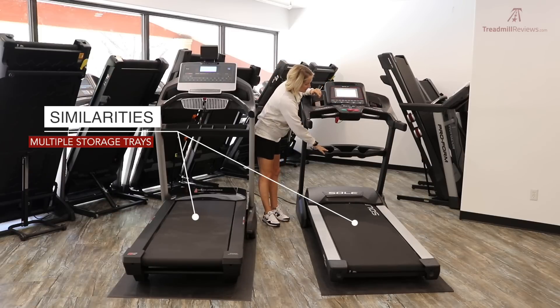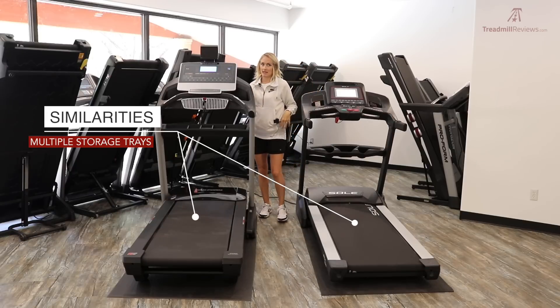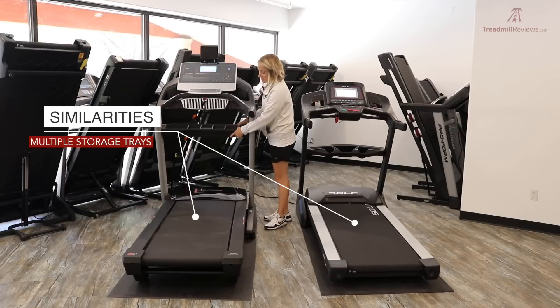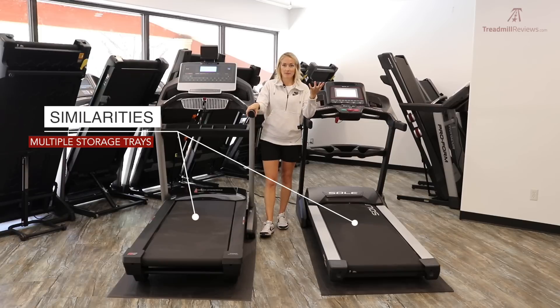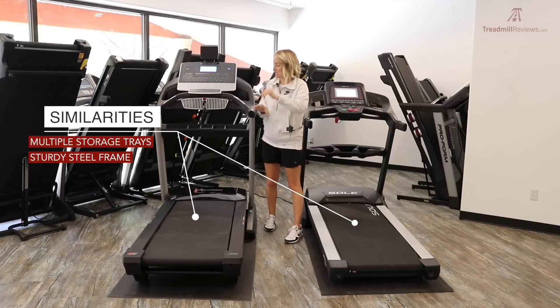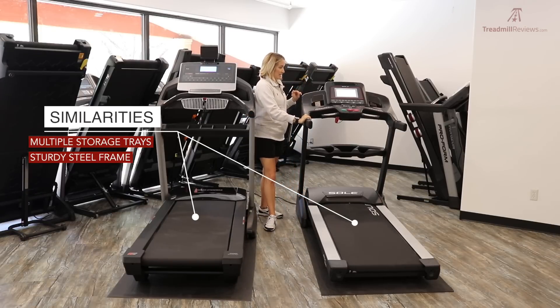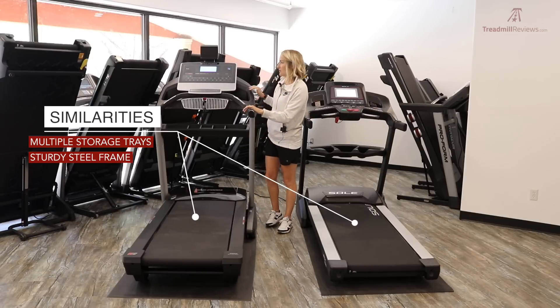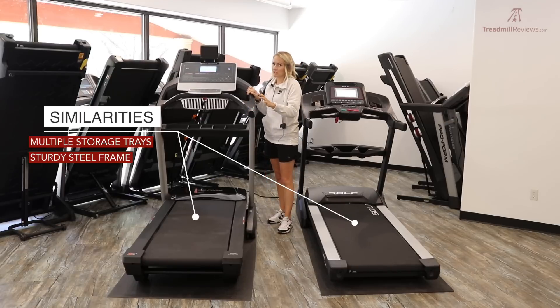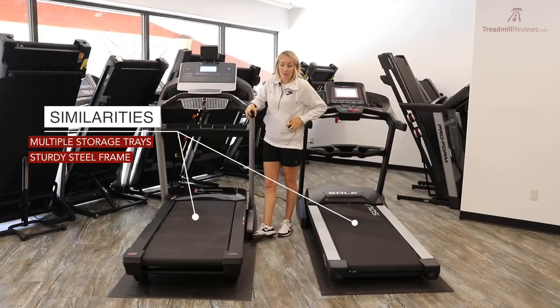More similarities: the Sole F80 has storage trays with an added row below, and it's the same for the Pro 2000 — two cubbies and an additional tray. They both have a full steel frame, making them really sturdy treadmills. The F80 feels slightly sturdier because it sits lower, so you notice less movement while running, whereas on the ProForm you may notice a bit more motion up near your face.